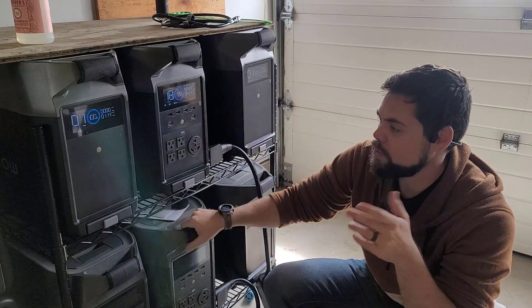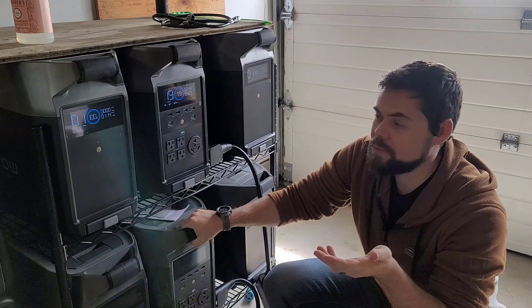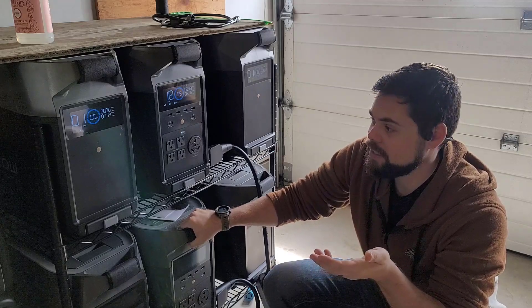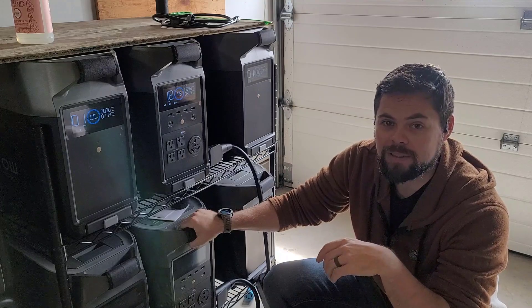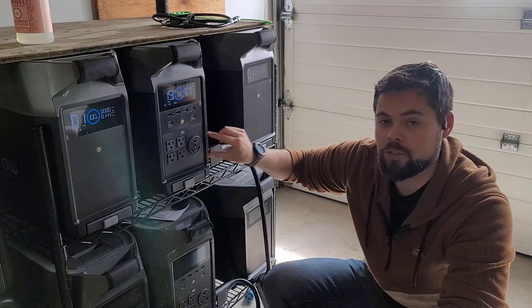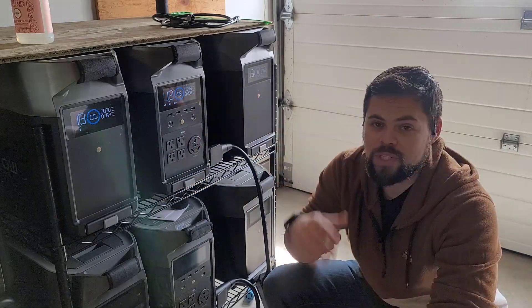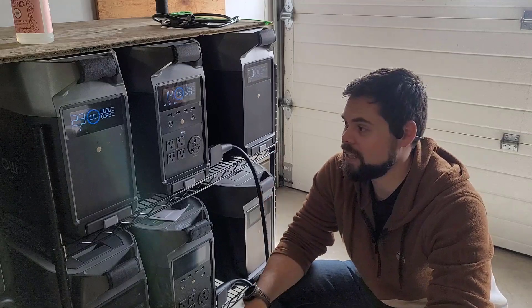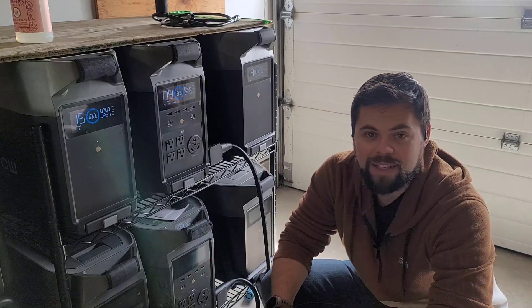Each one of these pieces is 3,600 watt hours, so I've basically got around 21,000 watt hours of battery capacity — capable of running my house nonstop for over 24 hours. This is also a great setup for RVs using the RV plug right here, and you actually get the full 30 amp service out of it with up to two batteries attached. Check out poweredportablesolar.com to get this as well as accessories for the Delta Pro, EcoFlow, Bluetti, Titan, and all that equipment.